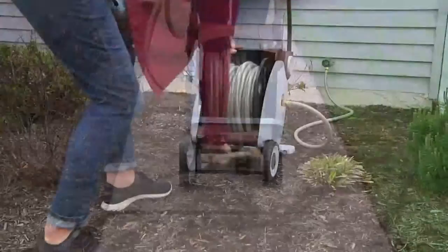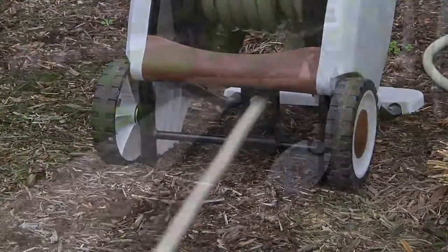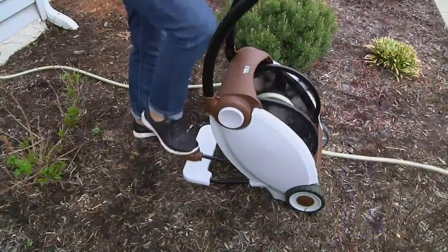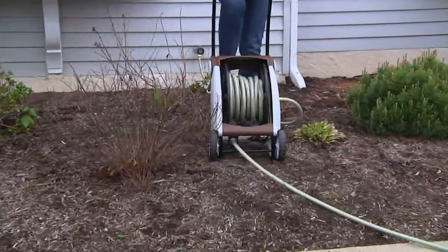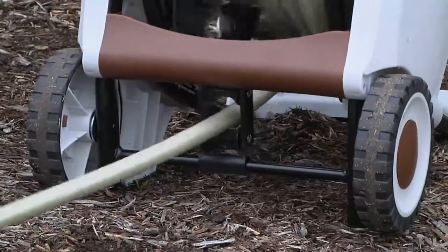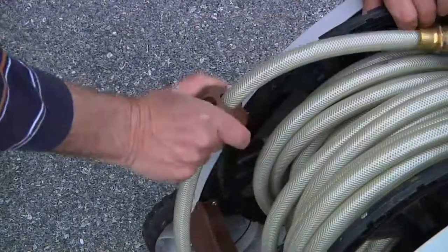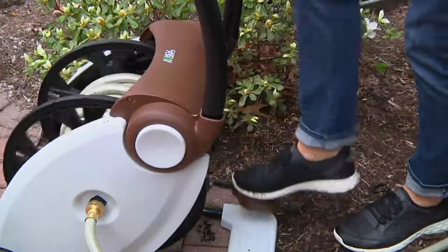Some people might want a longer piece of hose — just loosen this and bring it down further. That's the adjustable stop. I notice things like solid brass and thick brass connections — very high quality. For storage, who doesn't need more storage space? It's good looking, well-made steel construction, 75 feet of hose, and you can add 25 more feet — this will hold up to 100 feet.